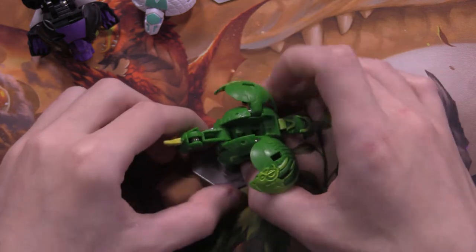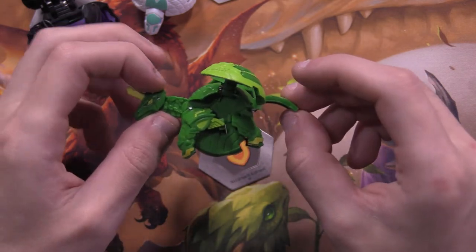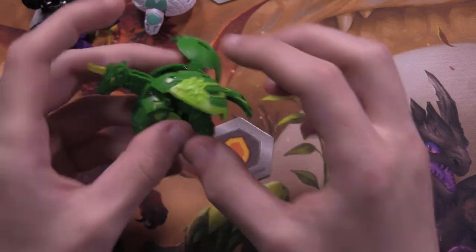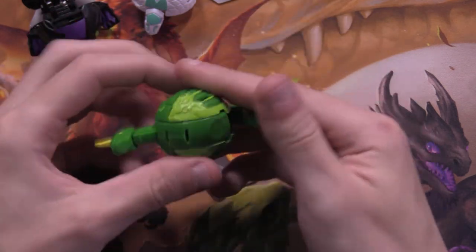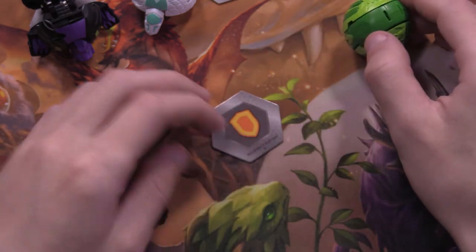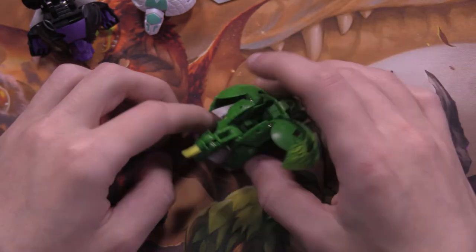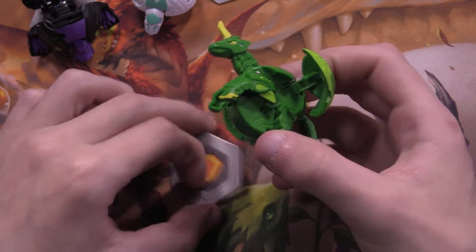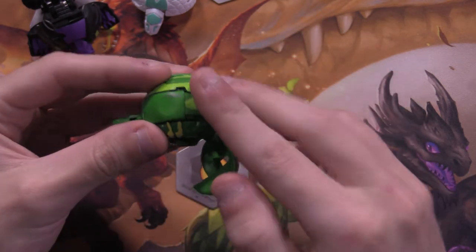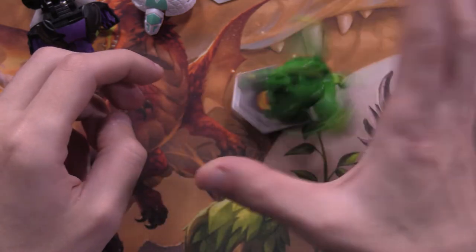Let's pop this guy open. I honestly, seeing Pegatrix online and seeing people open it — I didn't like it, because I'm just like, it's a really, really fat unicorn. Pegasus, yeah, because it says Pegatrix. It's 300B. I like it because it's easy to transform — really fun. And I really like this guy now that I actually have it in my hands, because you can fly away! Close it on up and pop.